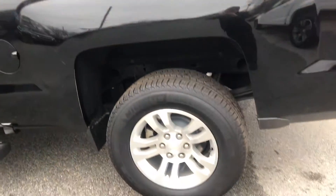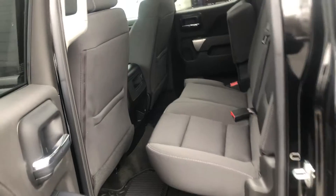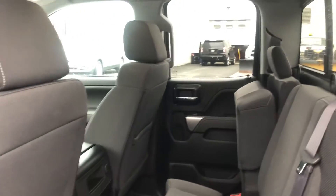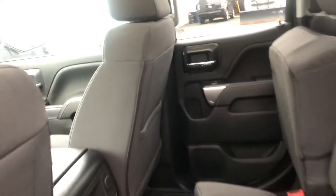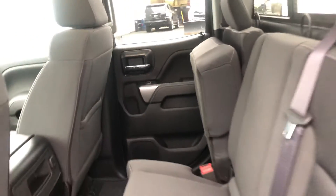Look at the wheels — some nice looking wheels. One thing I forgot to do on the Premier is show you the back seat, so here is the space in the back seats. This one has the jet black cloth interior. You can see the other seat is up and how that works as well.